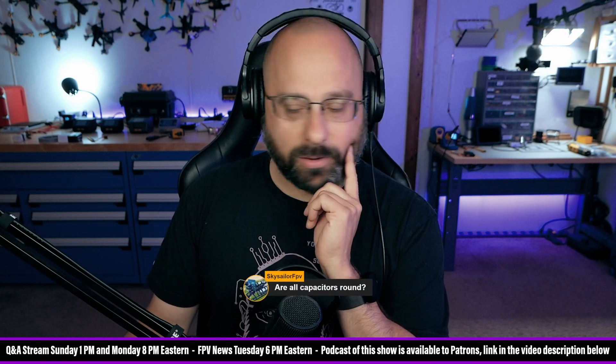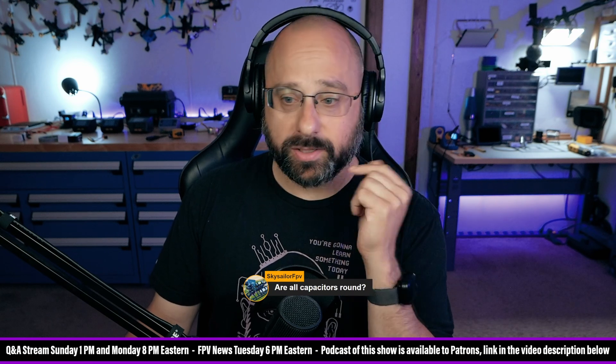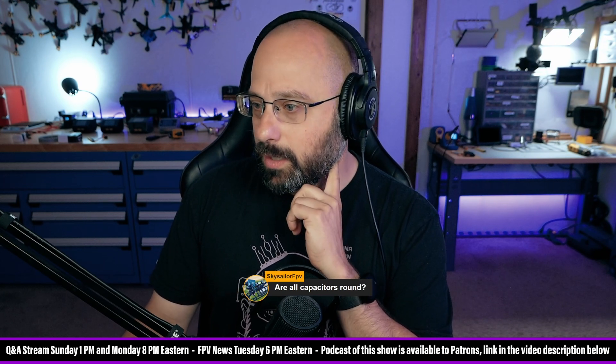Sky Sailor FPV wants to know: are all capacitors round? No — surface mount capacitors are rectangular.